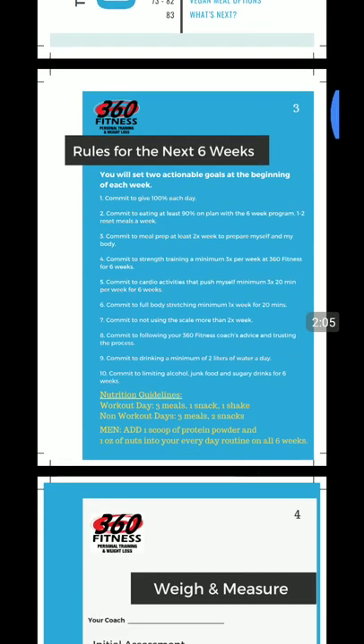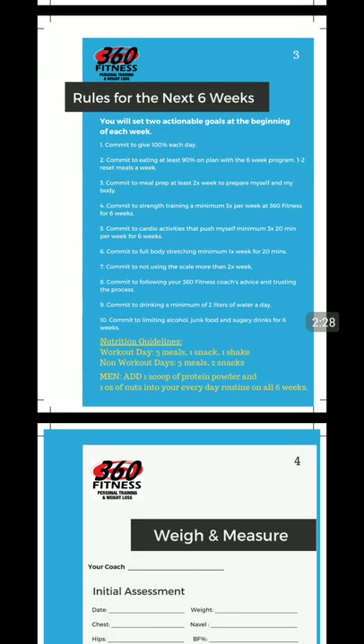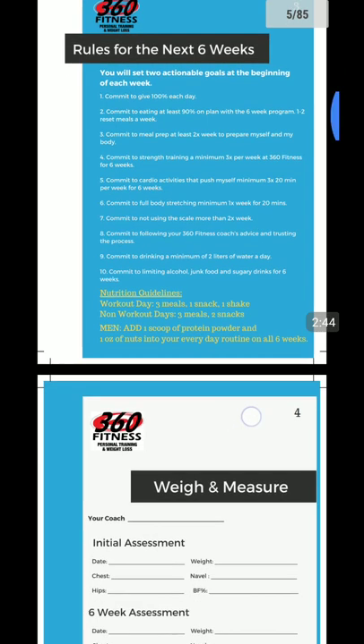If you go into the rules for the six weeks, let's go over them real quick. You need to set two actionable goals at the beginning of each week. Actionable goals versus intangible goals: actionable goals are ones you have 100% control over in your life. So regardless of the outcome, what are the actions you're going to take towards that goal? For instance, a tangible goal would be to lose five pounds this week — that's not an actionable goal. But committing to working out three times a week and following your nutrition plan at 90% — that's an actionable goal. Things you have control over, and with the desired outcome, it will happen.